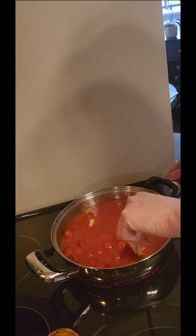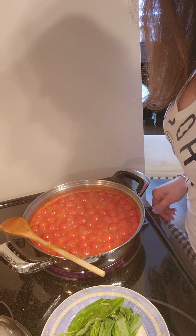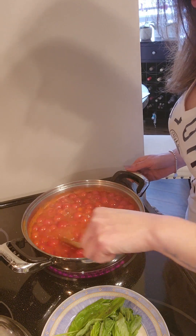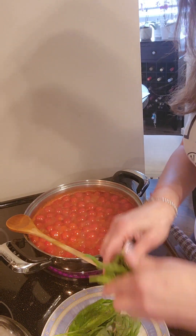All you do now is cover it and let it simmer. Now that it's been cooking for about 10 minutes, add the fresh basil — just break it up with your hands.